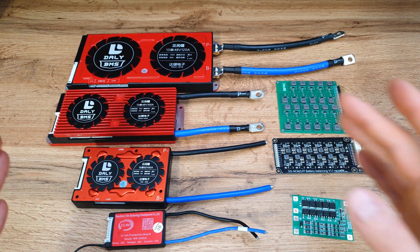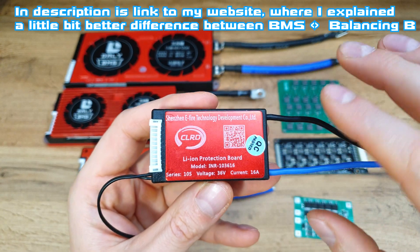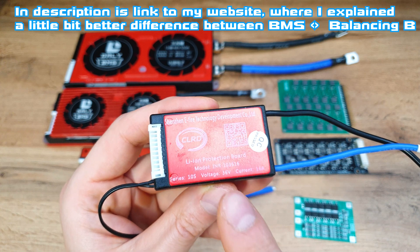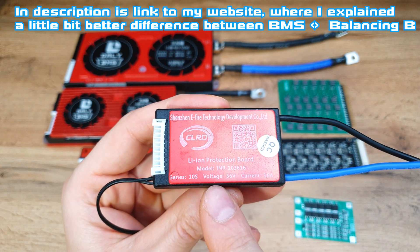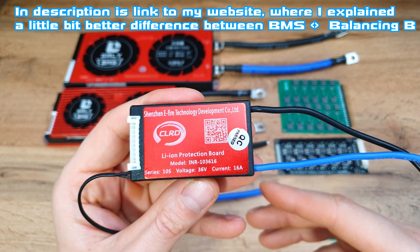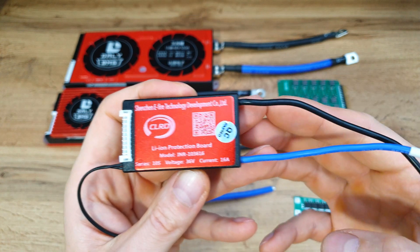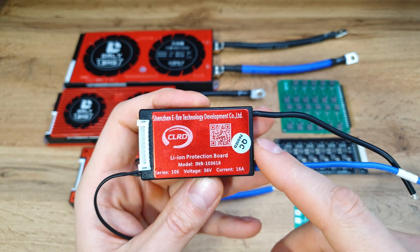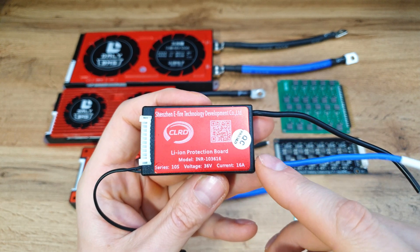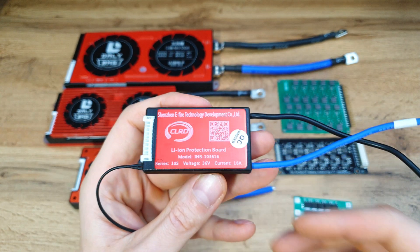What is BMS? BMS is Battery Management System — it's like the brain of a battery pack. It keeps voltage and current at safe set values. This one is for a 10S battery, so 36 volts. If you start charging your battery pack and the voltage goes over 42-43 volts, the charging port will be disconnected to prevent overcharging. The same applies if the voltage drops under 25 volts — the power output will be disconnected to extend the lifespan of the battery pack.